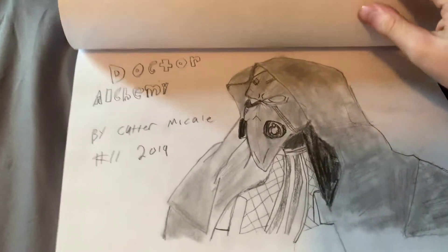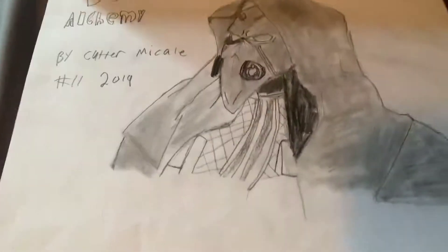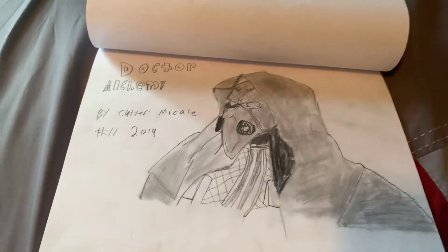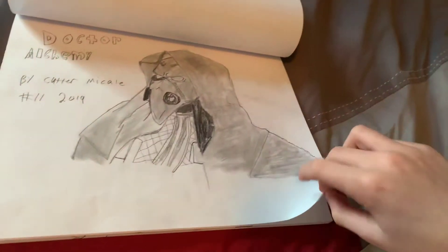If you have the patience, it's fun. And here's a villain in the Flash named Dr. Alchemy. He was cool. If you guys want to watch the Flash, it's on Netflix — just type in the Flash and you can see all these characters.